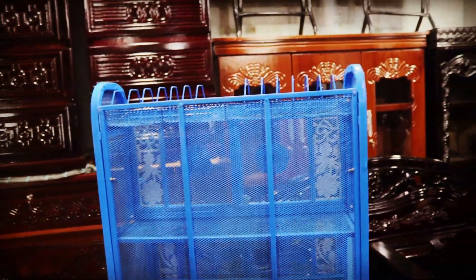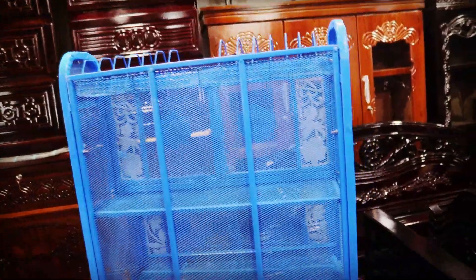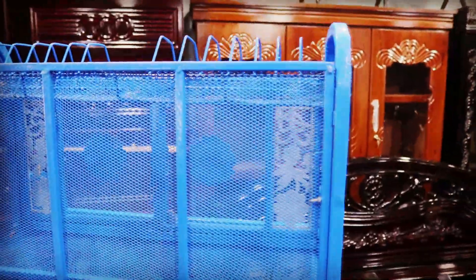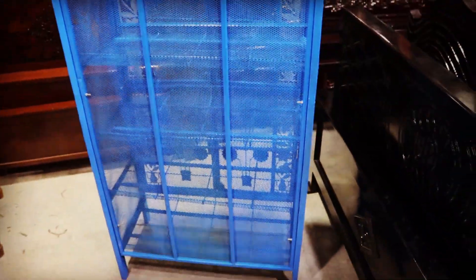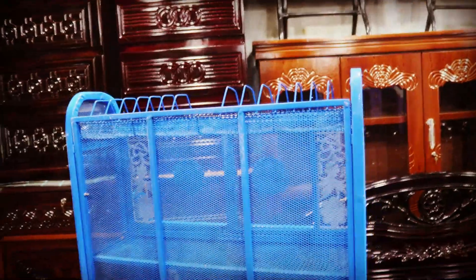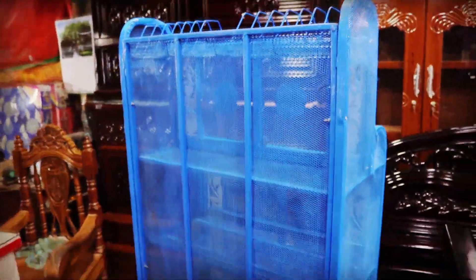We have many different things in this kitchen. We have a good thing to do with the kitchen. We have good food. This is a good food place. We have a good food place.